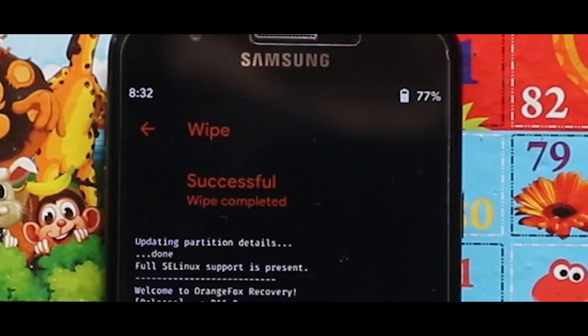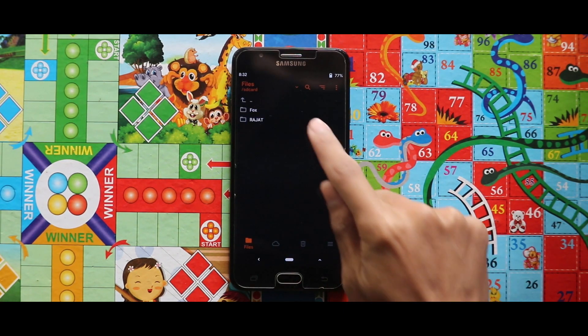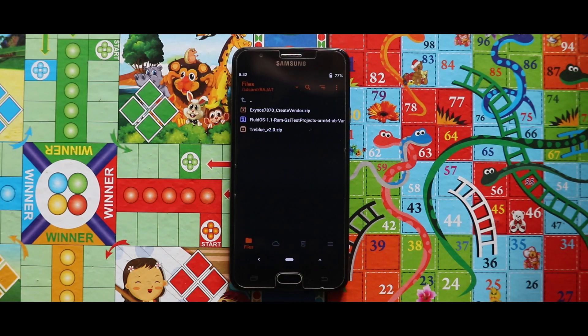As you can see, the device has been successfully wiped. Let me show you the zip files and the image file you need for installing the GSI. You need two zip files and one image file: the first zip file is the Create Window zip, the second is the Treble version 2 zip, and the image file you need is the LiquidOS 1.1 GSI image. The links are given in the description box.